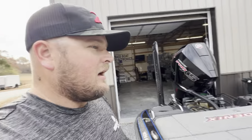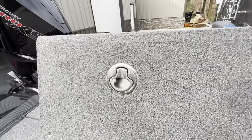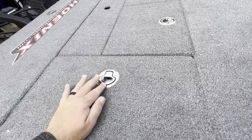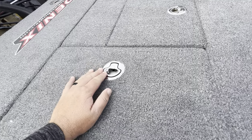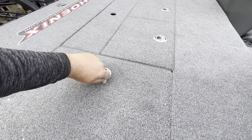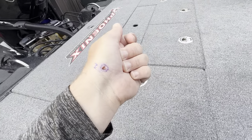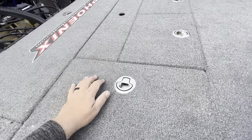We've also got the stomp latches so you don't have to twist them — it's a big deal and you don't even know how big of a deal it is until you actually get it. And wear your sunscreen, folks — wear gloves. That's your PSA for the day.